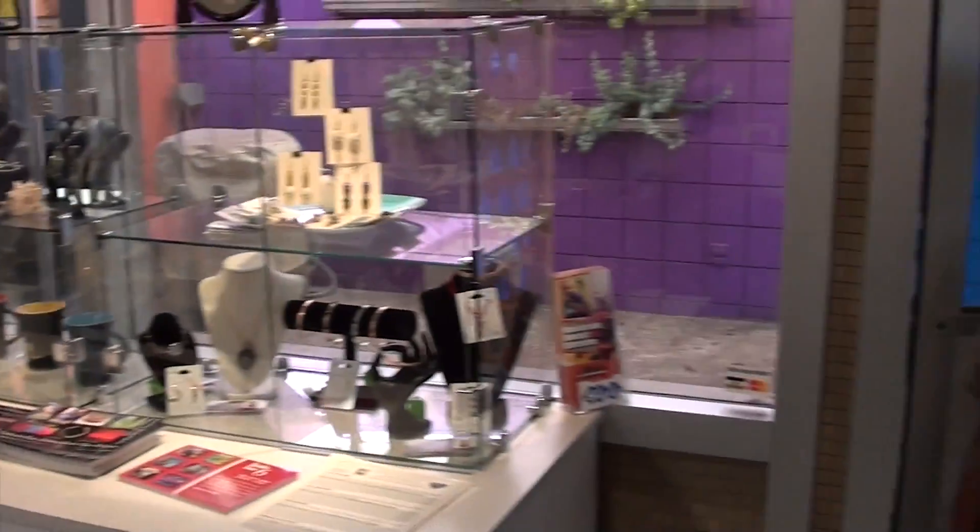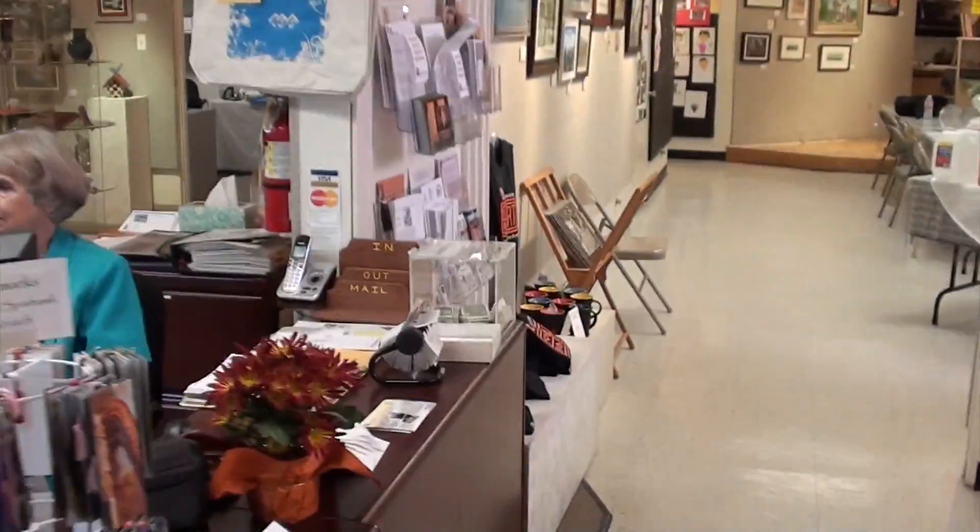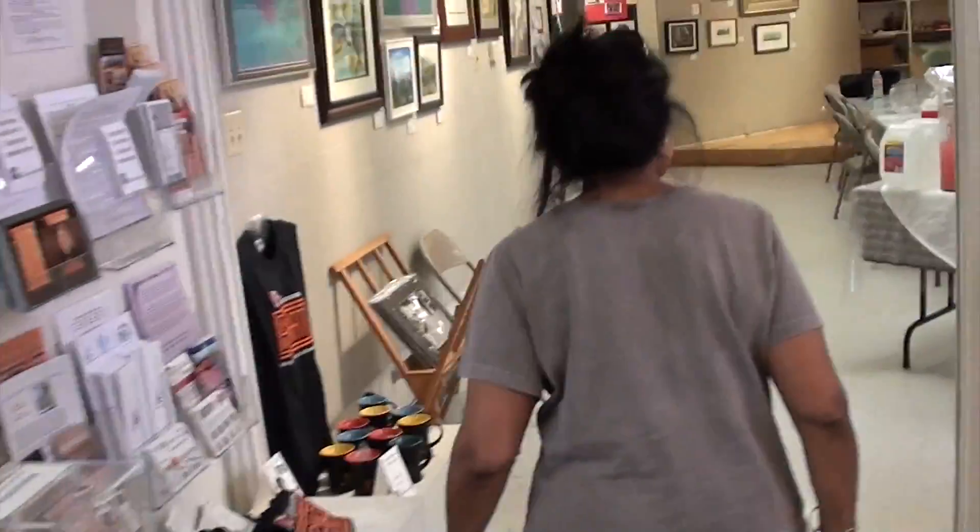Here we've got Norma walking in — hi Norma! Norma is from Trinidad, and Norma smelled the quiche so she jumped inside. Thanks for coming! Welcome — she's been in before. Jen's back there, Norma. So this is where I'm gonna leave you guys — I'll be back a little later on.